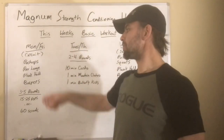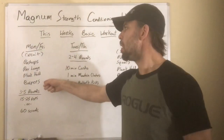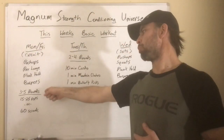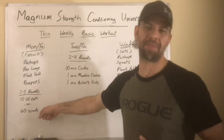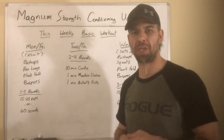Monday, starting off with push-ups, reverse lunges, plank holds, and burpees — we are doing these in a circuit style. That means 3 to 5 rounds of 15 to 25 reps, or just 60 seconds of sustained effort, whichever one is going to be more challenging for you.